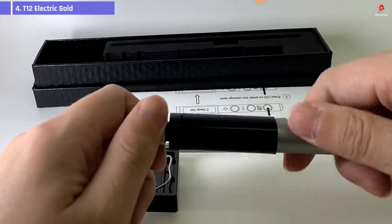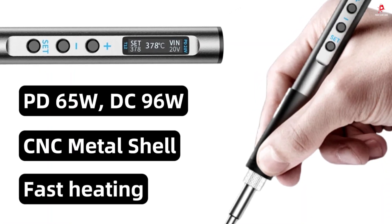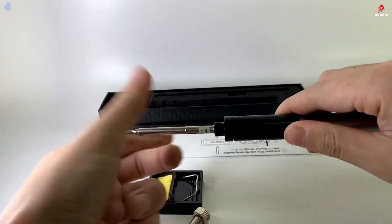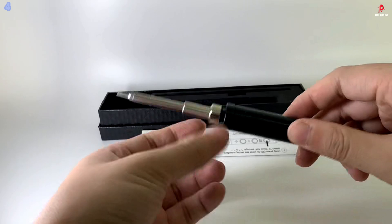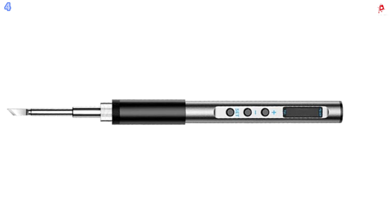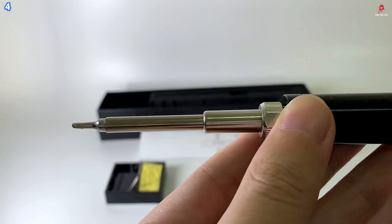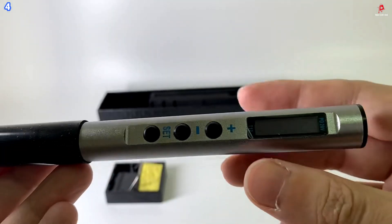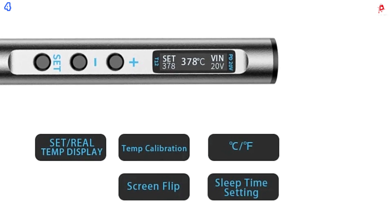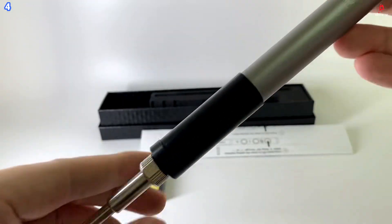Number 4: T12 Electric Soldering Iron. The T12 Electric Soldering Iron is a portable, high-performance tool designed for precision and convenience. It features a solid CNC machined metal body that is both durable and lightweight, weighing just 60 grams, making it ideal for long soldering sessions without causing hand fatigue. With a power output of up to 65 watts and support for DC 72-watt charging, it heats up rapidly. The soldering iron uses the PD fast charging system and is compatible with the QC 3.0 protocol, allowing for fast charging via power banks, perfect for on-the-go use.